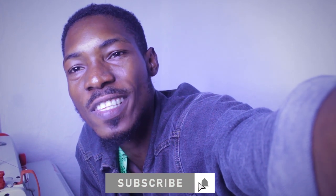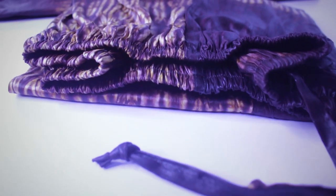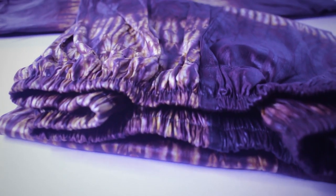Hello guys, hope you guys are having a nice time. In this tutorial I'll be showing you guys how to cut and sew a shokoto, which simply means a trouser with an elastic waist and a rope as well. So in one video you're going to see an elastic waistband and a rope band on the same trouser. So without further ado, let's get straight into the video.